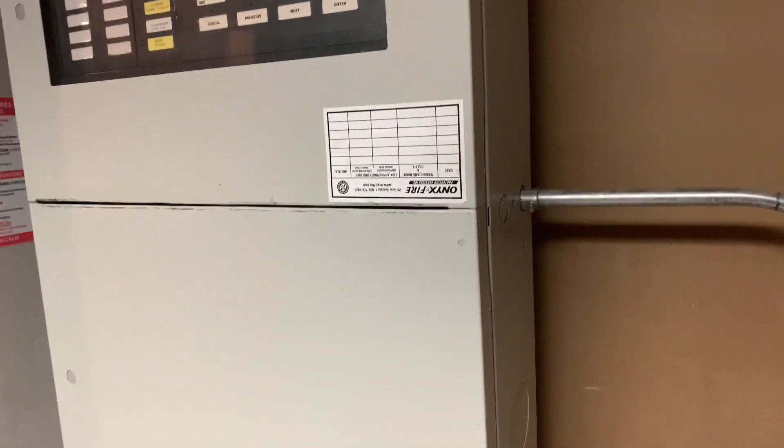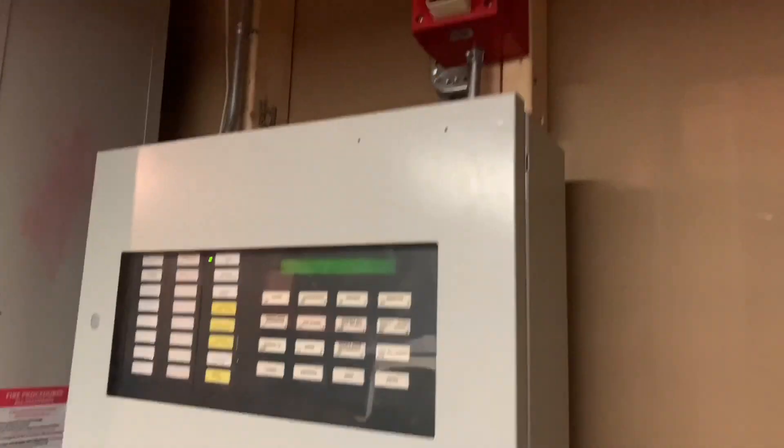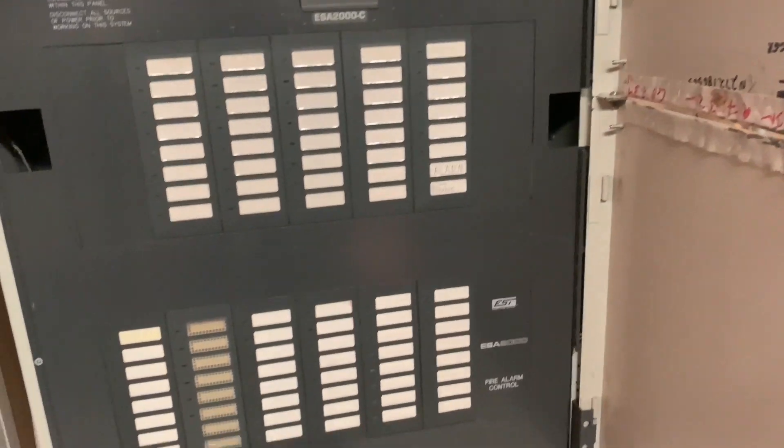For the horn strobe I went with an Edwards 792-780-06 on a 792 back box, and also an older style Edwards end-of-line resistor plate. This setup is actually very similar to one of TwoPloyBoys' videos — his video where he does the whole high school with the 792s, it had one of these panels and it had these 270s. So I am going to kind of replicate that. It is set on continuous because that's what these horn strobes are supposed to be on.